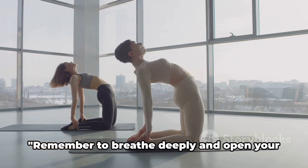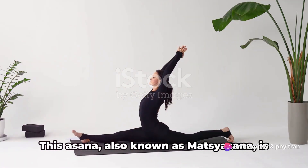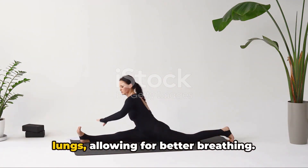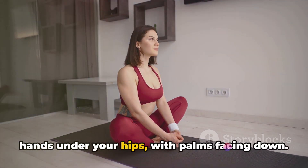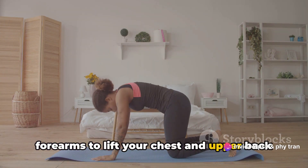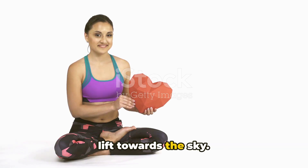Next up is the fish pose, Matsyasana. This asana is a fantastic way to open up the chest and lungs, allowing for better breathing. To start, lie on your back and place your hands under your hips with palms facing down. From this position, press through your forearms to lift your chest and upper back off the mat. This action creates a gentle arch in your back, positioning your heart center to lift towards the sky.